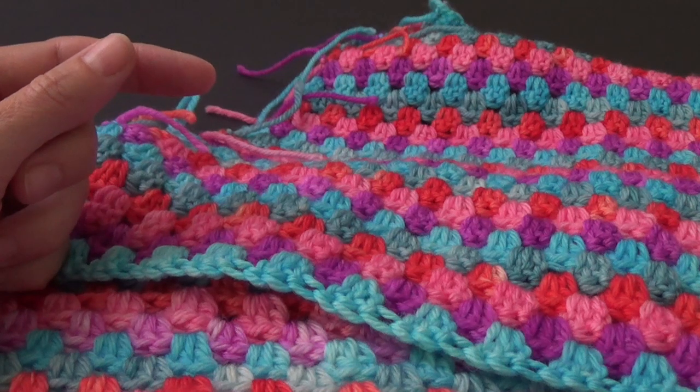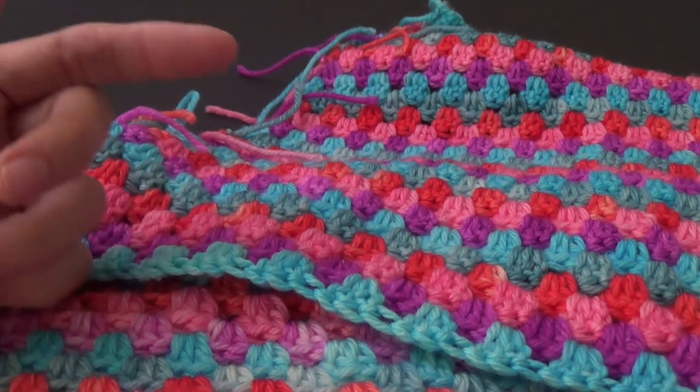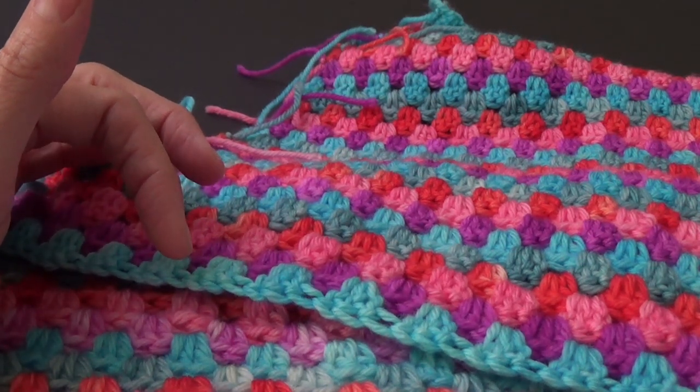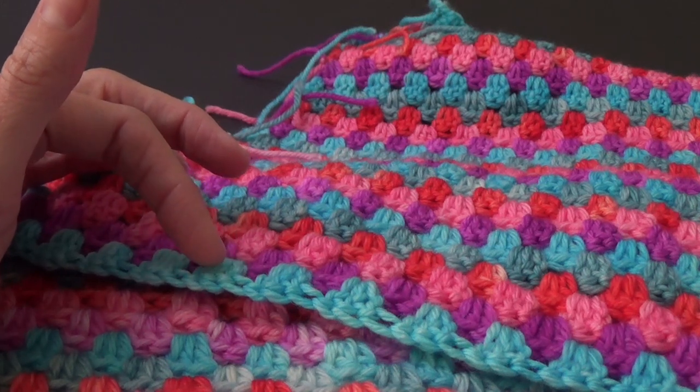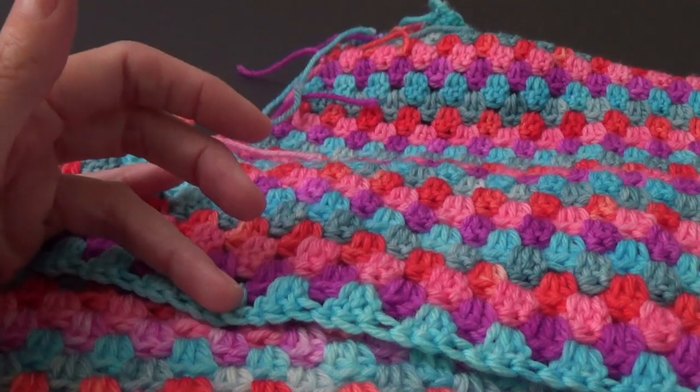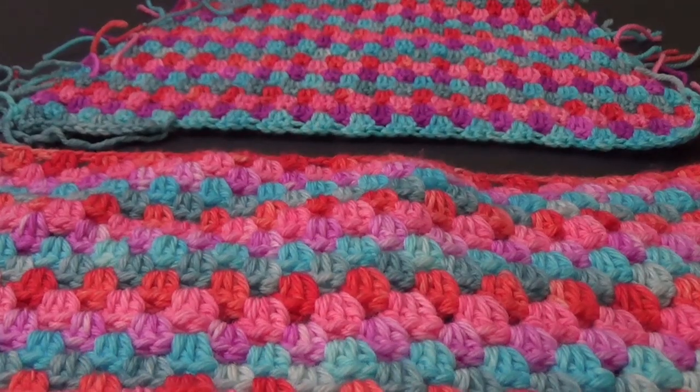Another thing: if you're making a granny square bib and doing it with stripes, you want to finish the same way — two colors before the one you started your skirt with, just as I described. It's going to be the same on a granny square. Pause the video and I'll see you there.